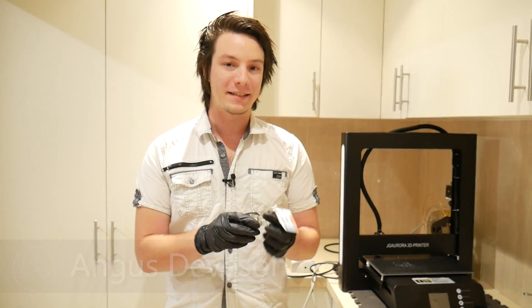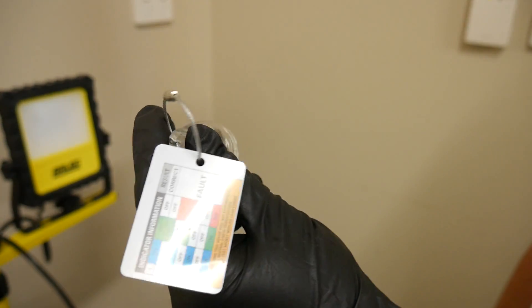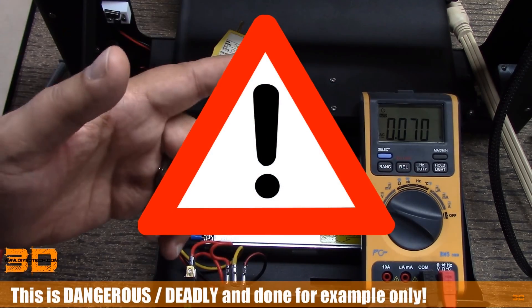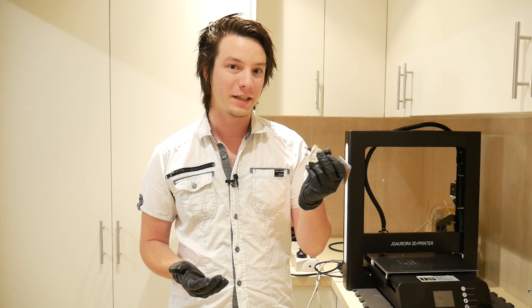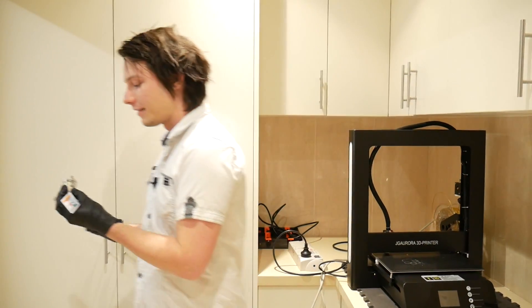So before we start I'm going to talk about this. This is a mains fault detector. Big thanks to DIY3Dtech.com — he's done a fantastic video outlining what happened to me with the Prusa Mk3, and he mentioned these mains voltage fault detectors. I went and picked one up, so just run around here and I'll show you how they work.